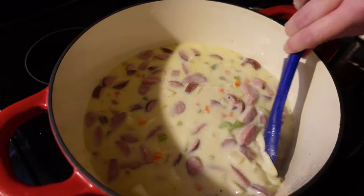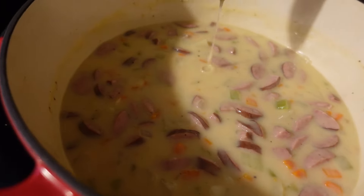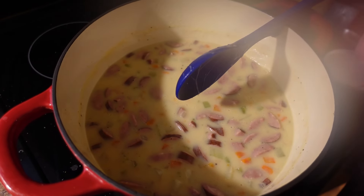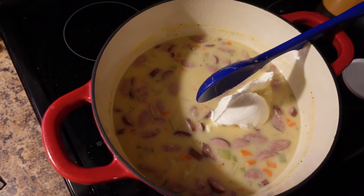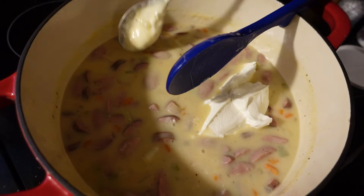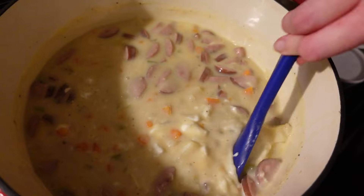Once this comes to a boil, reduce the heat to medium-low, put a lid on, and cook it until the potatoes are tender. My potatoes are all done — it didn't take long at all. That lid being on helps out tremendously with getting the potatoes done. It's nice and thick from the flour we added. Now we're going to make it even creamier, but you want to turn your heat off at this point because you don't want it to curdle. I'm going to add about a cup of sour cream — I would highly recommend full-fat sour cream.